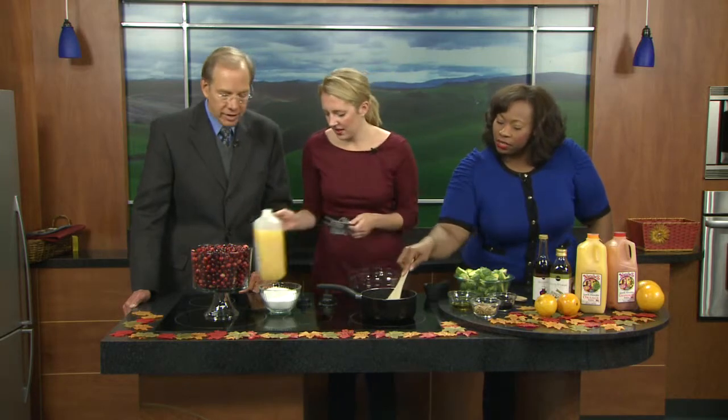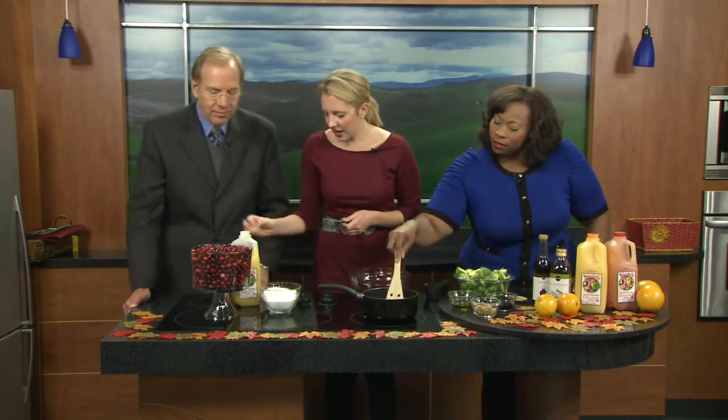So we've got our sugar and orange juice in there. Want to just kind of mix that around? Yeah, mix that right up. So we're going to let that sugar dissolve for a second.